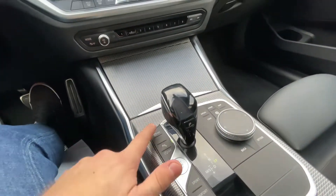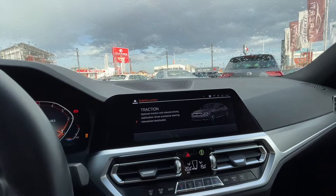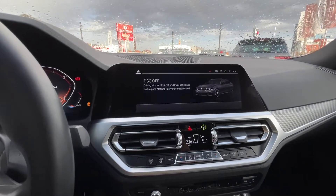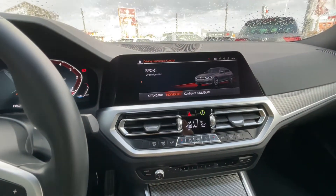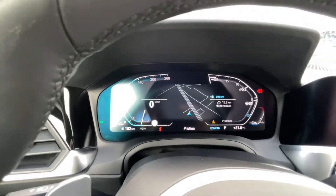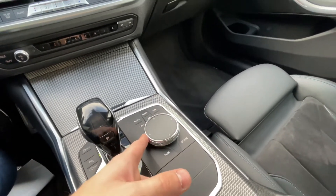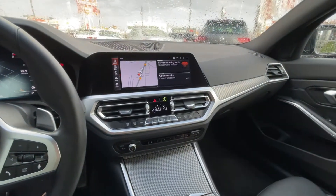Here we have the traction control. If you press DCC for five seconds it will switch off the DCC. Here we have the driving modes: Sport, Comfort, and Eco Pro. The display in the instrument cluster changes accordingly — Eco Pro, Comfort, and Sport. We also have auto hold, electric handbrake, and this wheel to control the infotainment, which feels very solid.